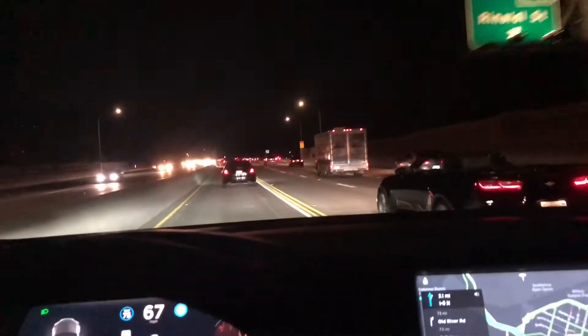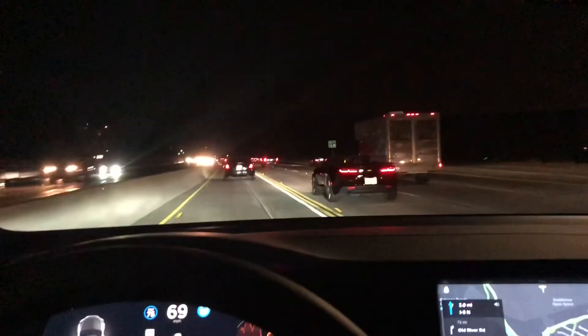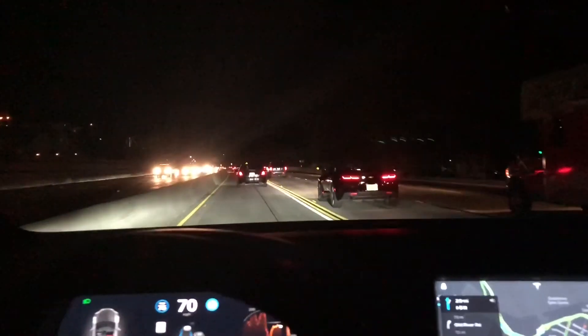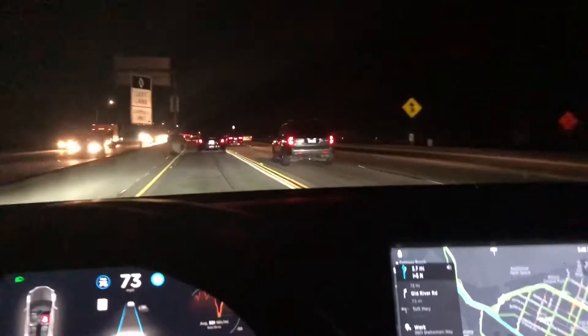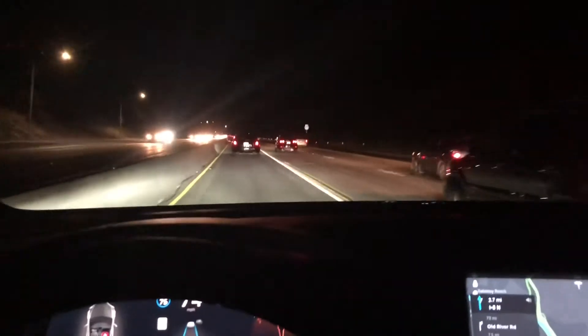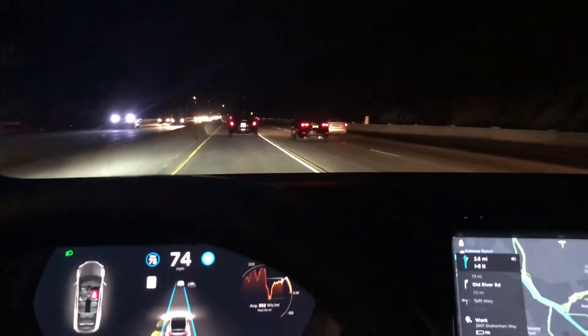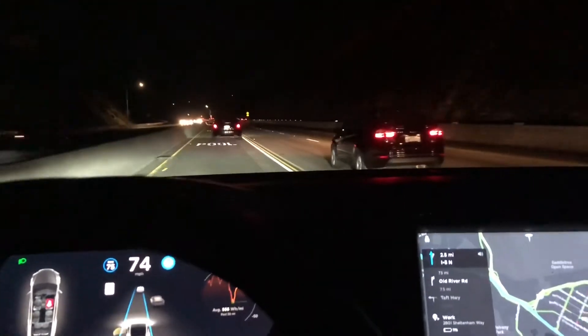Hats off to the software engineers and hardware engineers that designed the auto steering and adaptive cruise control — this is the best in the industry right now. I have the Model X; there's so much space inside. If you want to buy a Model X or Model S, you can use the referral link in the description of this video.